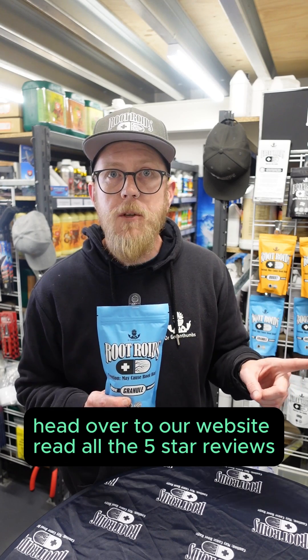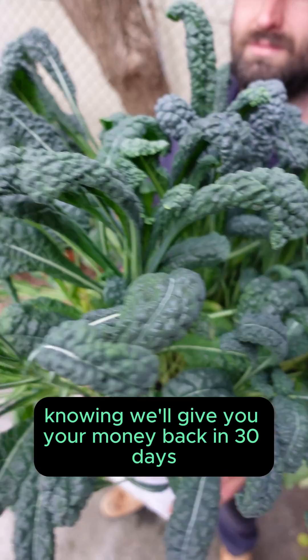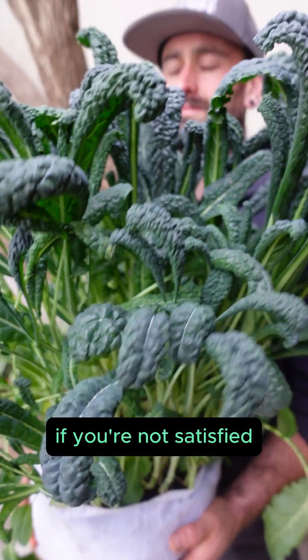Head over to our website, read all the five-star reviews, and purchase with confidence, knowing we'll give you your money back in 30 days if you're not satisfied.